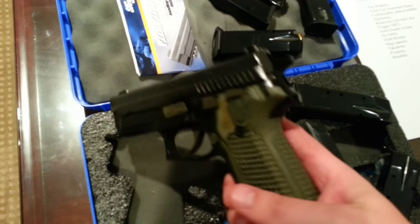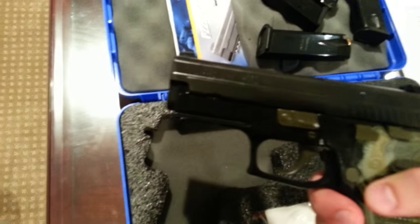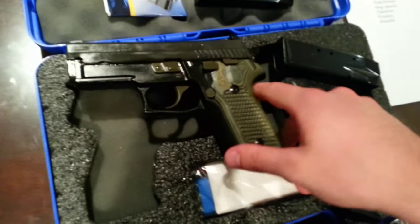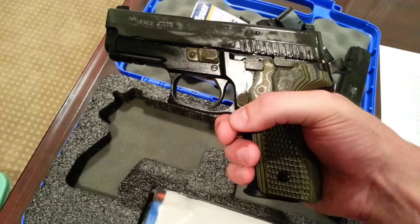The controls do lag behind a little in the ubiquitous ambi-control spectrum. It's basically designed directly for right-handed shooters, so lefties are going to have to adjust to the right-handed mag and slide releases. That said, they're both activated easily and positively while sitting relatively flush to the gun.